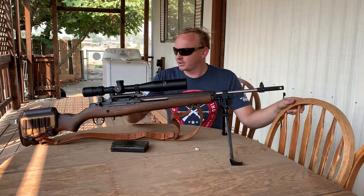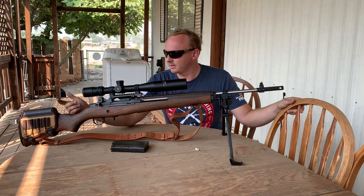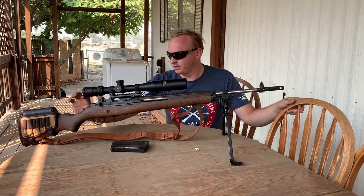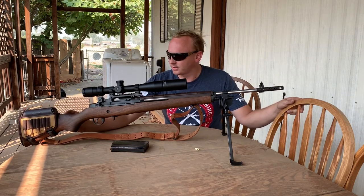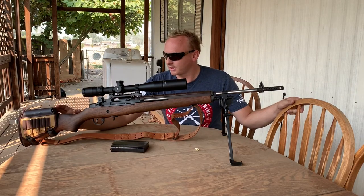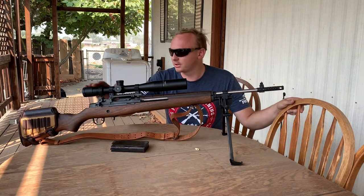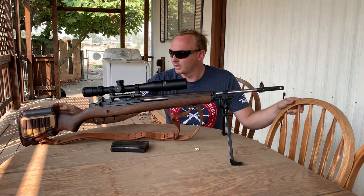One thing I didn't like about this setup is that with the scope on here, you've got almost two and a half to three inches of height, and with the original stock you end up putting your chin on it. I have a small face so I had to get a cheek riser — about an inch and a half of padding — just to get level with the scope. That's something to think about when setting up a scoped M1A. With iron sights you can leave it as-is.